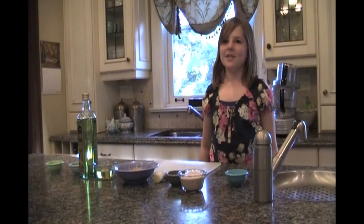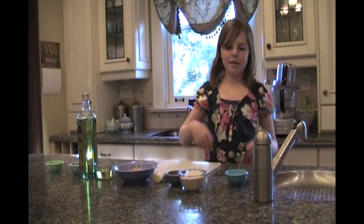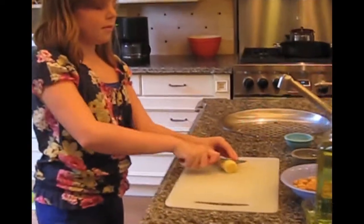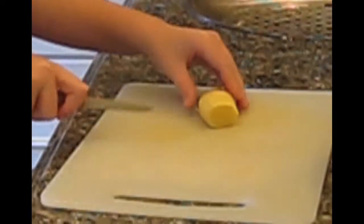First we will stir the sugar, garlic, and ginger in a heavy non-stick skillet to blend together. First we have to mince the ginger, so I'll just put it into a food processor to mince it.